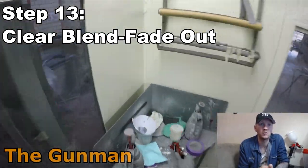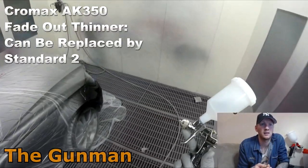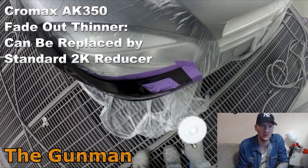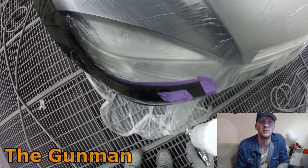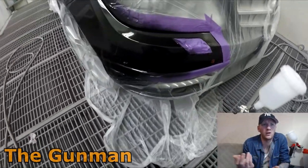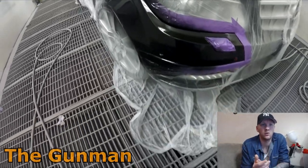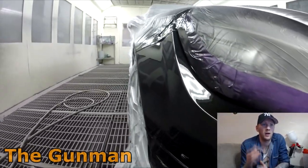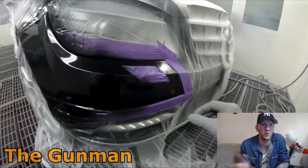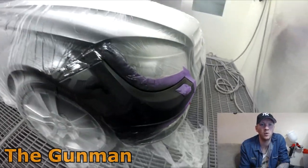I was using the Segola mini gun here — not a bad little gun, pretty happy with it. It's got a 1.2 fluid tip, same as my ANI, and it took third spot in my review. It's very precise and absolutely perfect for applying fade out thinner, which is what I'm doing here. A lot of people ask about blending — it's quite simple: scotch bright up to the edge, then puff the fade out thinner over the edge.